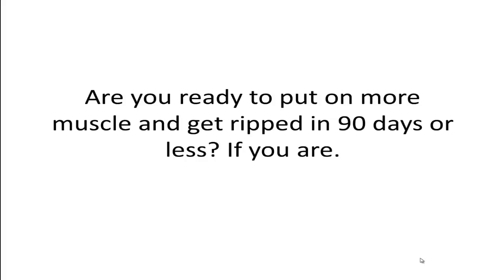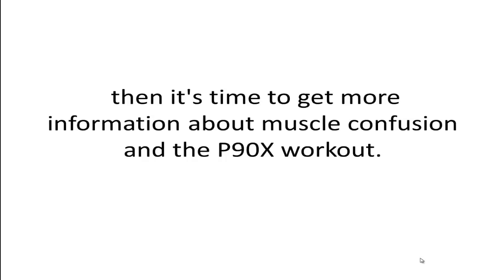Are you ready to put on more muscle and get ripped in 90 days or less? If you are, then it's time to get more information about muscle confusion and the P90X workout.